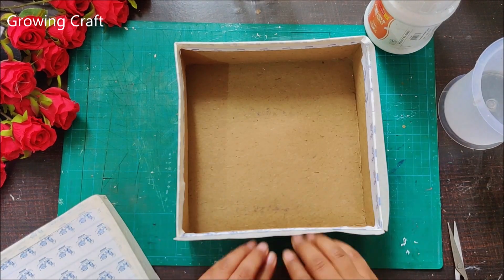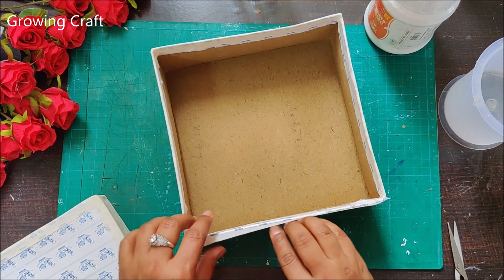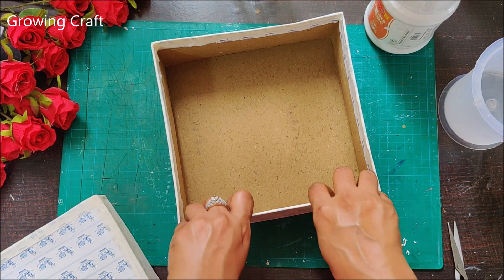Welcome back to my channel friends, it's Sonia here and in today's video we are going to discuss everything about decoupage and I'm so excited.